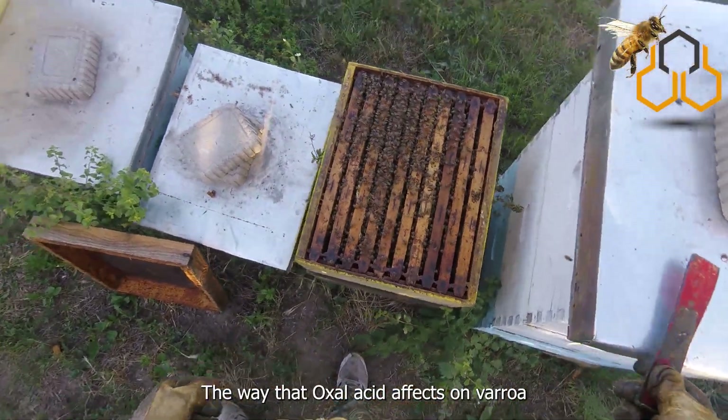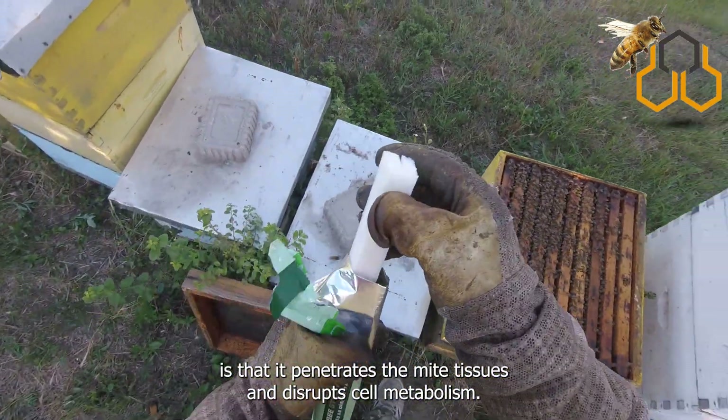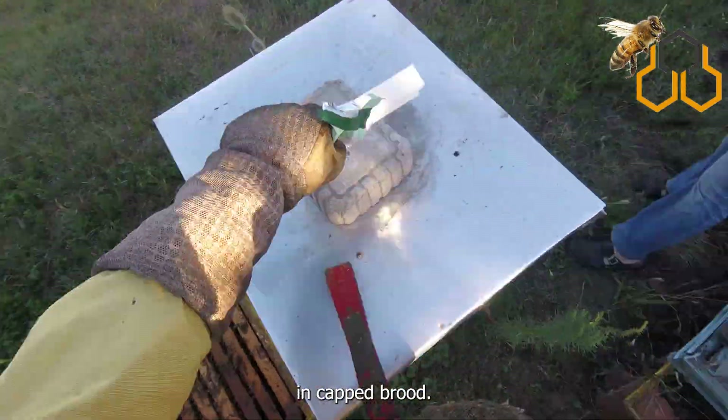The way that oxalic acid affects varroa is that it penetrates the mite tissues and disrupts cell metabolism. Note that oxalic acid is not effective against varroa in capped brood.